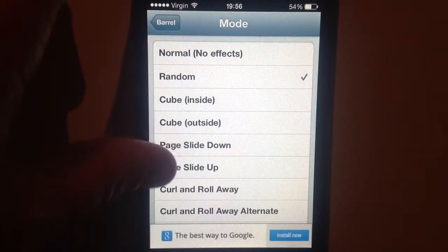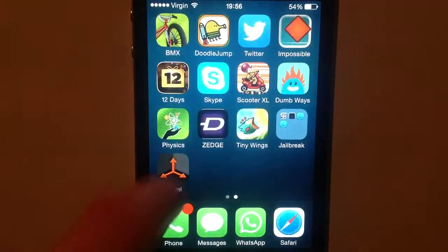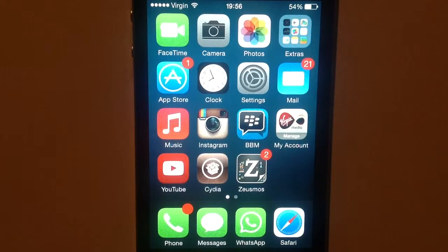You can get this on the Big Boss Repo if you want to pay for it, but if you want to get it for free, you can get it from the Insanely Eye Repo, which I don't really recommend, but you can do it if you like.